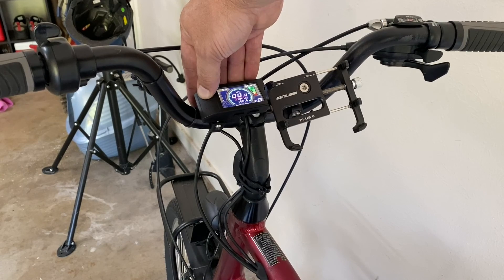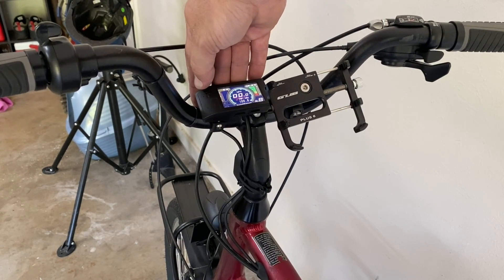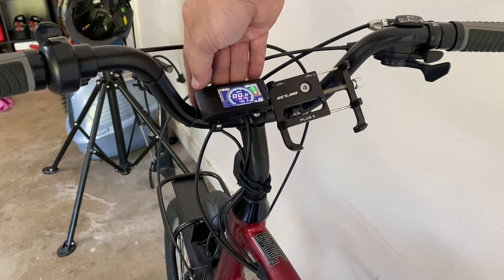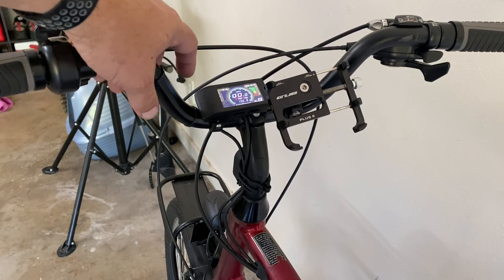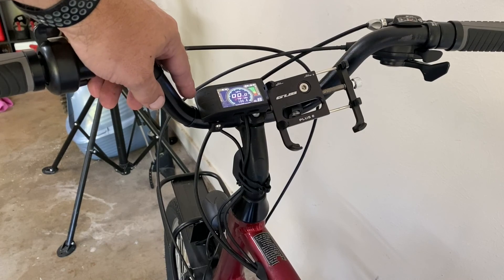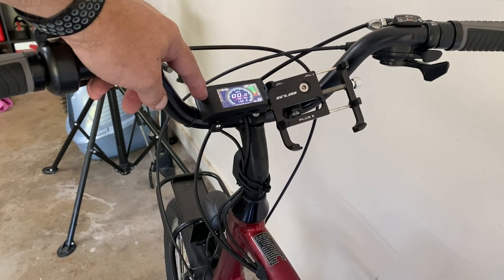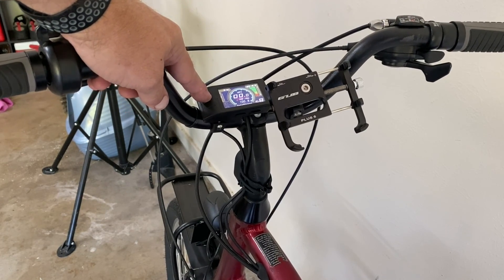I've reprogrammed mine to have nine presets, which just gives me a little more configurability in how I ride. When you press and hold the plus sign on the left side of the computer, the headlight will come on — test and make sure that works. If yours doesn't work, just switch the polarity on the blades that come out of the motor underneath.